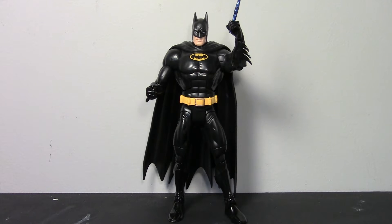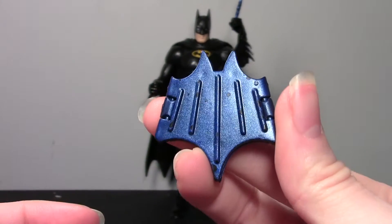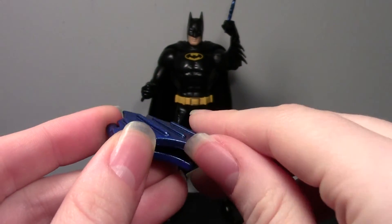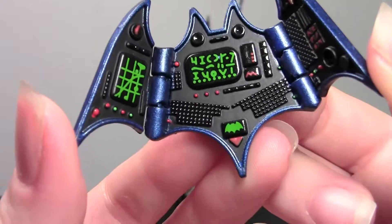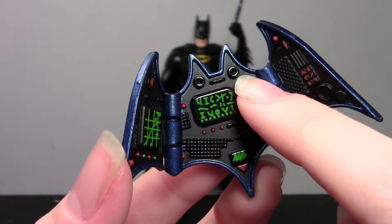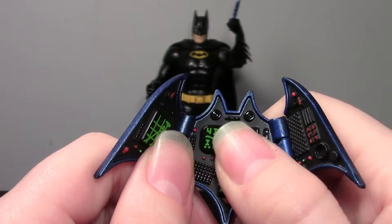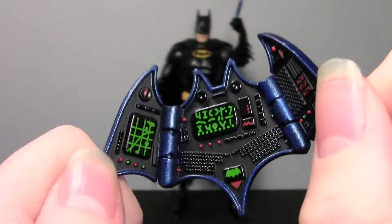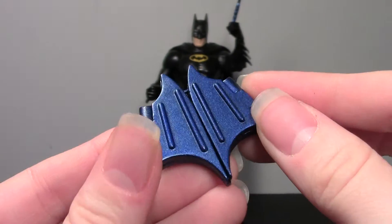He does come with two accessories. He has a Batarang and he also has a Batcomputer, which I'll show you first. Pretty cool, actually — it's just this metallic blue little plastic piece that opens up. You've got these little details in here: little bat symbols, buttons, lights, and dots up here with a little line that make it look like eyes and a mouth. So it's really kind of cute. It is all sculpted, so it's very textured. Really cool accessory.